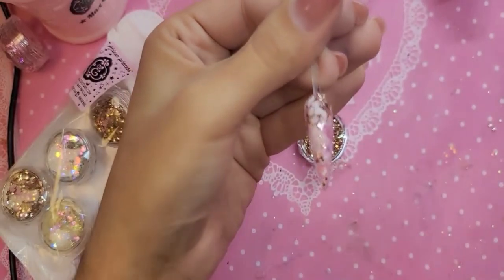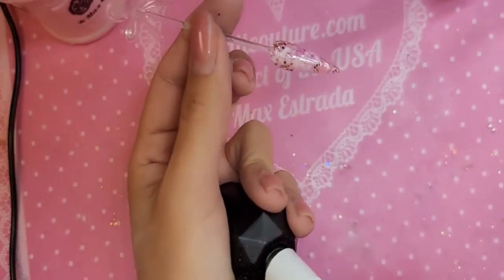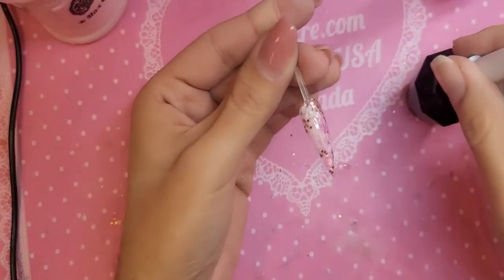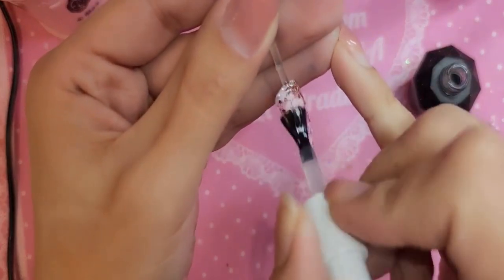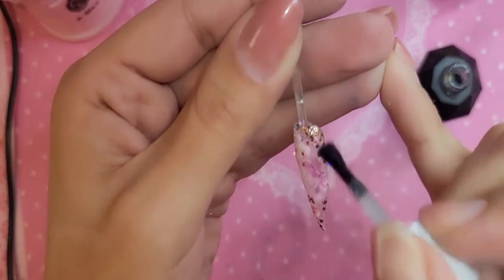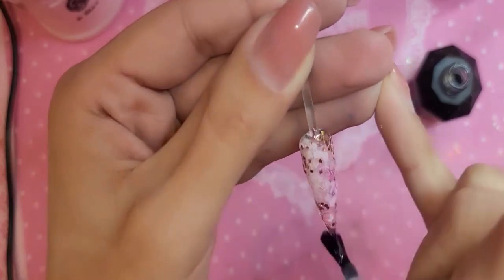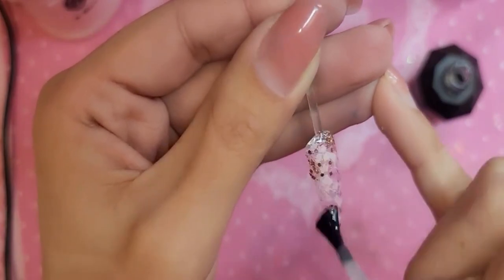Let's cure this for 30 seconds. Now I'm going to do something I love to do, which is put velvet gel on top of stickers. Because velvet gel really makes the nail so 3D and gives the design so much dimension and texture, and really snatches it up to a whole nother level.